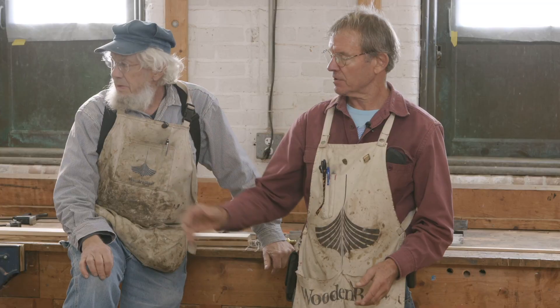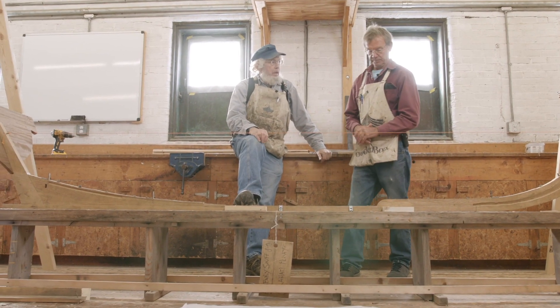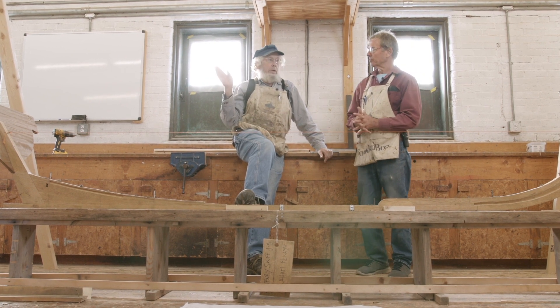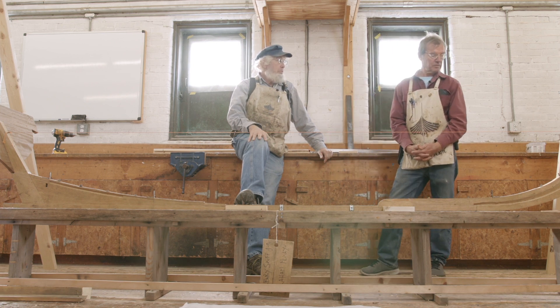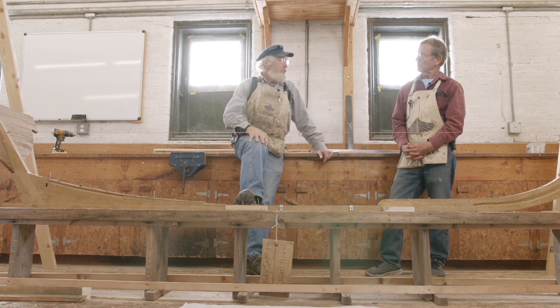We're going to show you step-by-step the procedure we took to set this backbone up, stem all the way back to the transom, how to get it right. These fore-and-aft perpendiculars are going to be exactly as they were on the lofting board — no more, no less. That's what you built your boat to. So we're going to set them up so they're at the proper spacing.